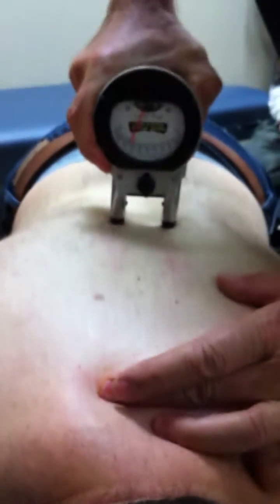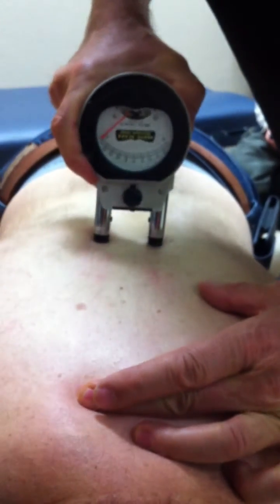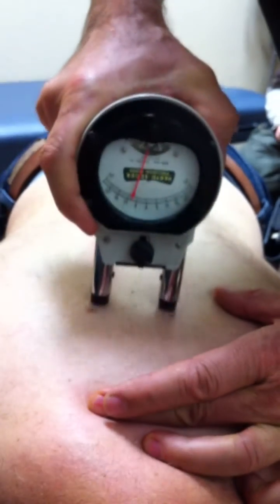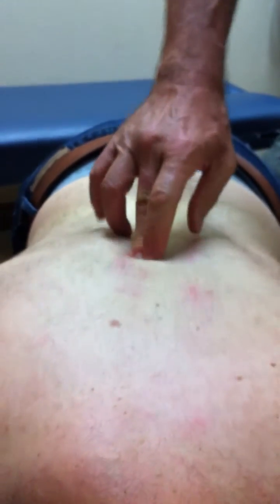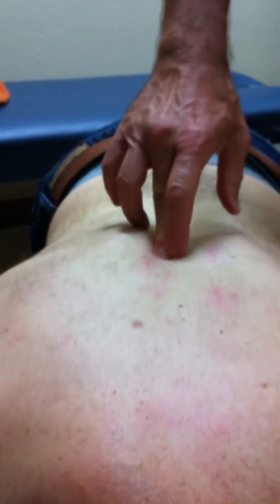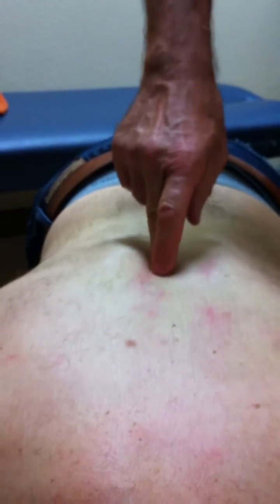There's some heat coming out of this region right here. Right in here, I will always feel when there's heat — I will feel like a rope next to the bone. So the bone is being pulled out as a subluxation.